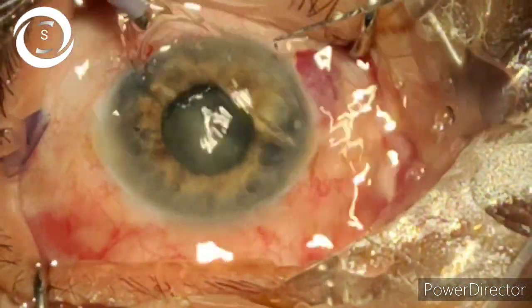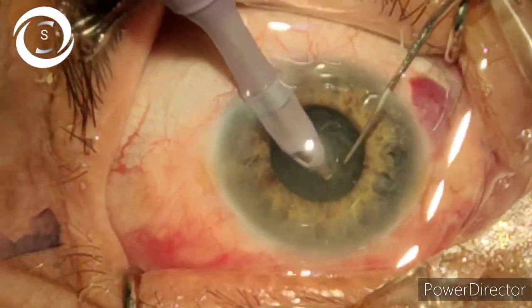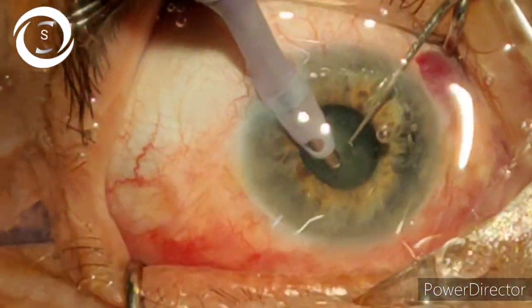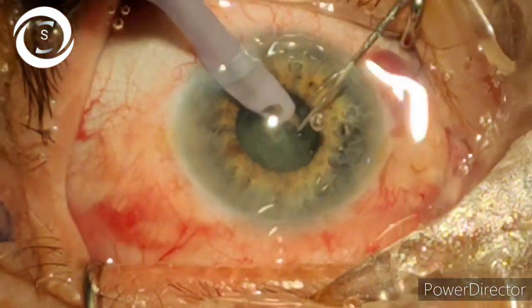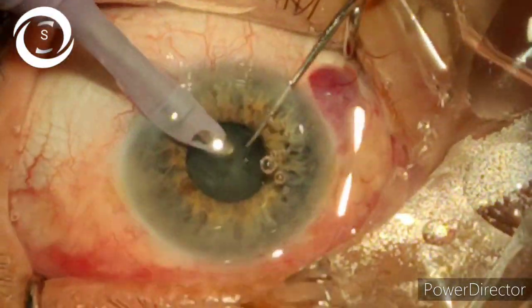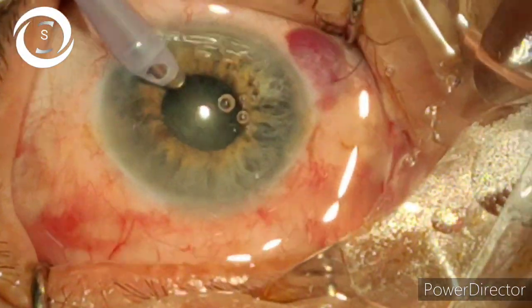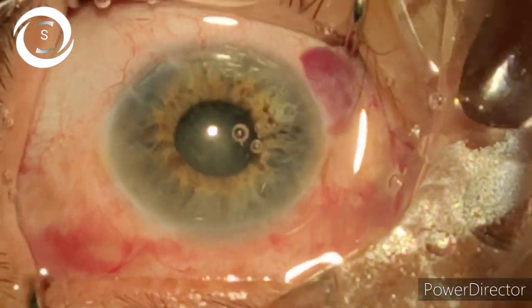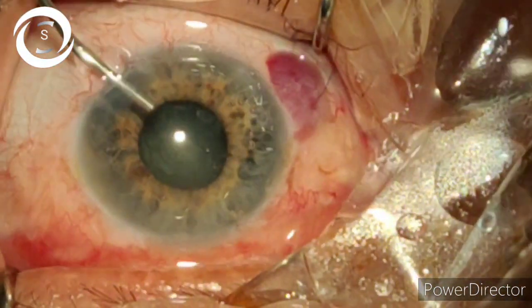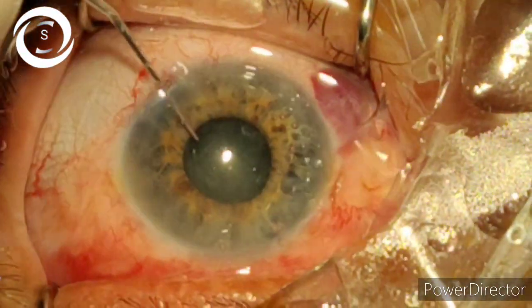Now we are starting phacoemulsification in a pinpoint pupil. The second instrument becomes extremely important. First I have aspirated the cortex, and now I am making a central groove. The art of doing phacoemulsification in a small pupil is that you must not touch the iris.